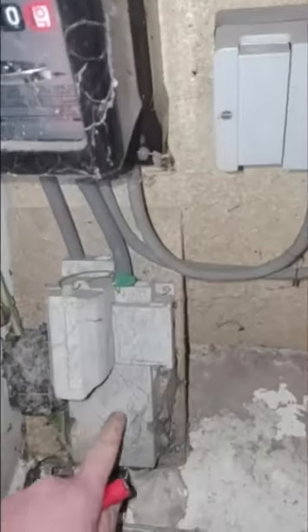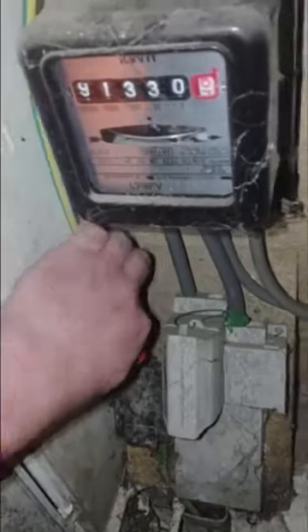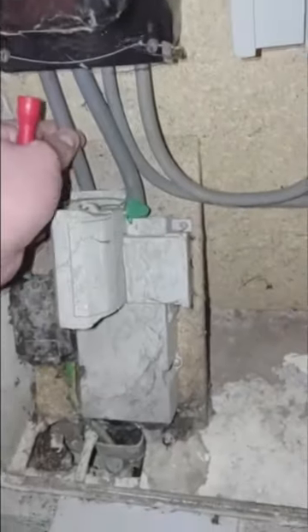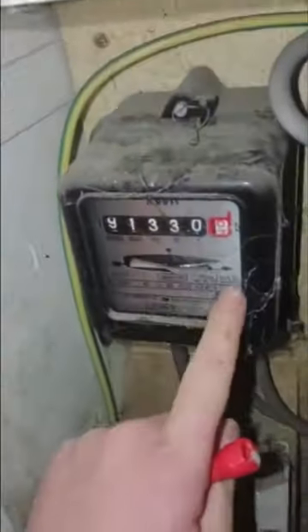We're going to look at the supply head — they're always filled with cobwebs, snails, etc. As you can see, I've got my supply cut out. Don't be scared of spiders. I have my earthing conductor here, my tails here, and my electricity meter — as you can see, an old one.